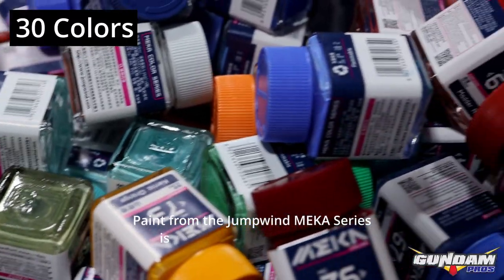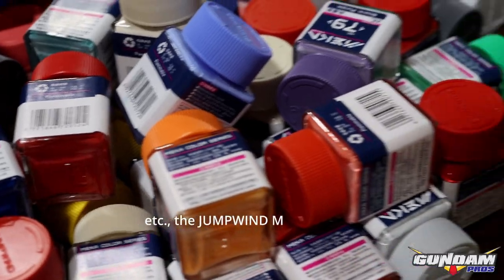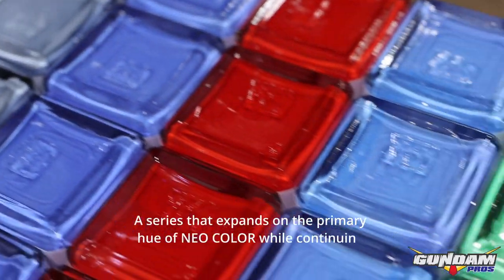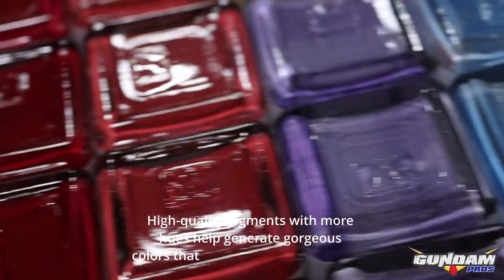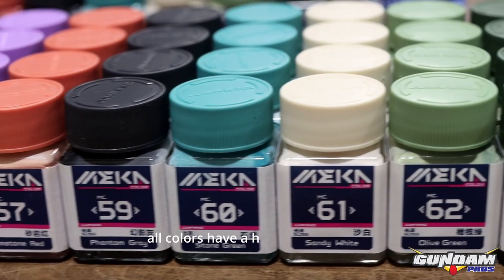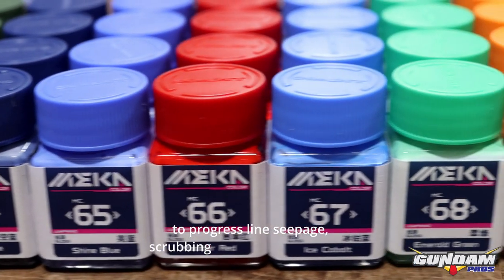Paint from the Jump Wind Mecha series is appropriate for novice and advanced modelers. For sci-fi model kits like Gundam, Warhammer, etc., the Jump Wind Mecha palette has been adjusted to meet the concept — a series that expands on the primary hue of the Neo color while continuing the science fiction motif. High quality pigments with more hues help generate gorgeous colors that match mechanical themes, animation work, and more. All colors have a high gloss effect, and the smooth surface of the paint film is more conducive to panel line seepage, scrubbing, and other operations.